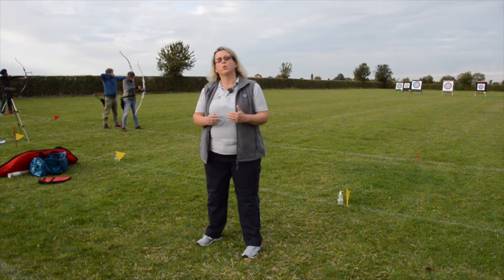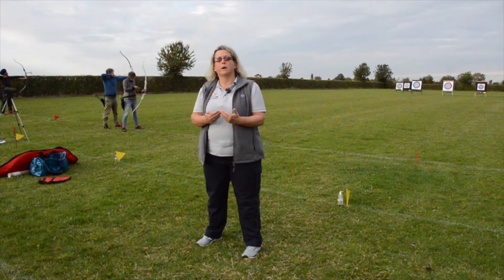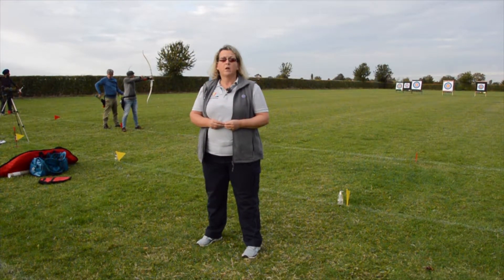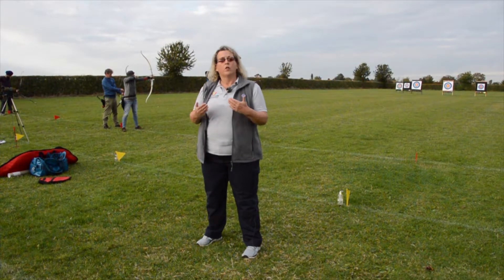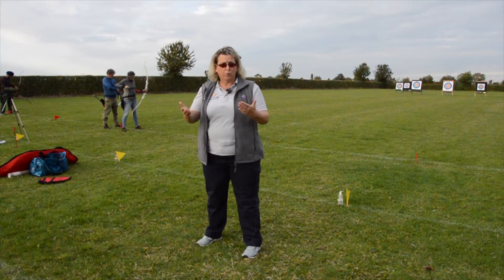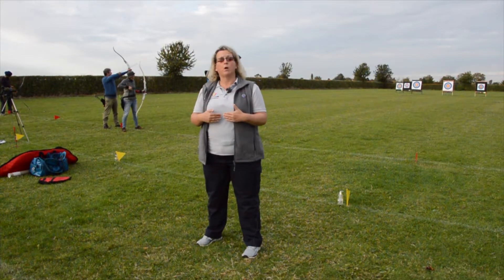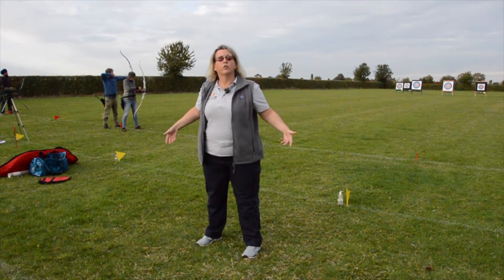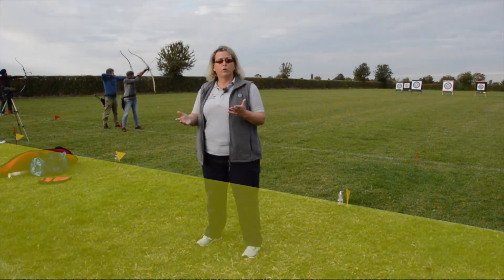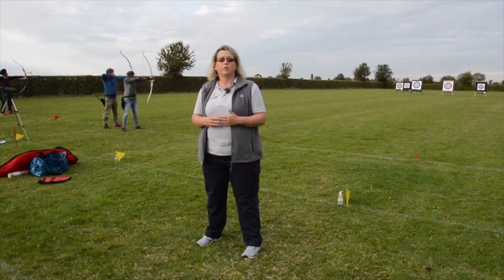Archery is a very safe sport because we're all very disciplined about how we behave on the range. One of the key things is that we need to know where we can and we can't stand — where it's safe. Where I am at the moment, we're in an area called the waiting area, and it's okay for us to stand here and move around, and in these times of Covid, obviously we're doing that in a socially distant manner.